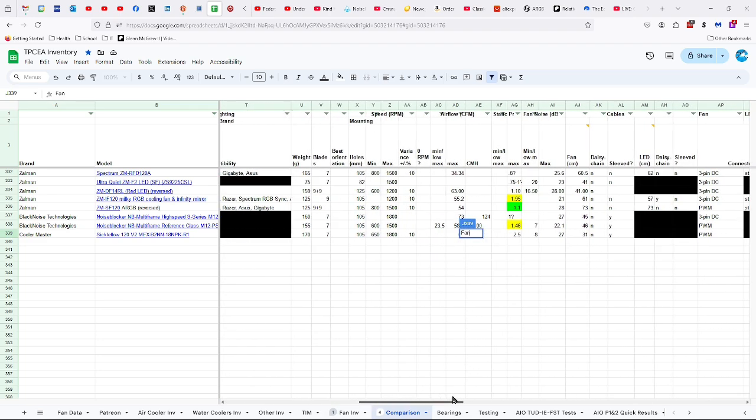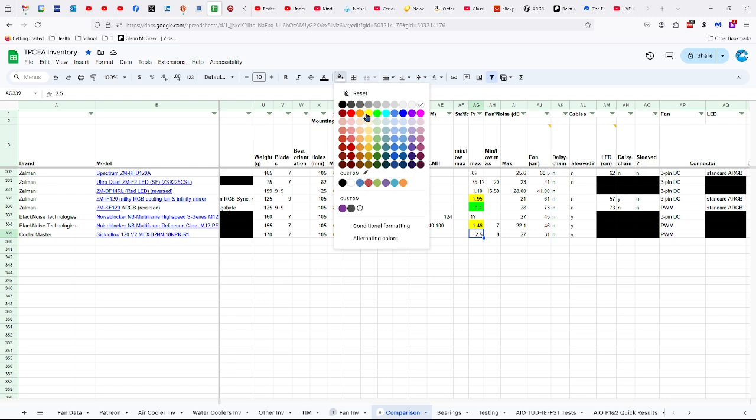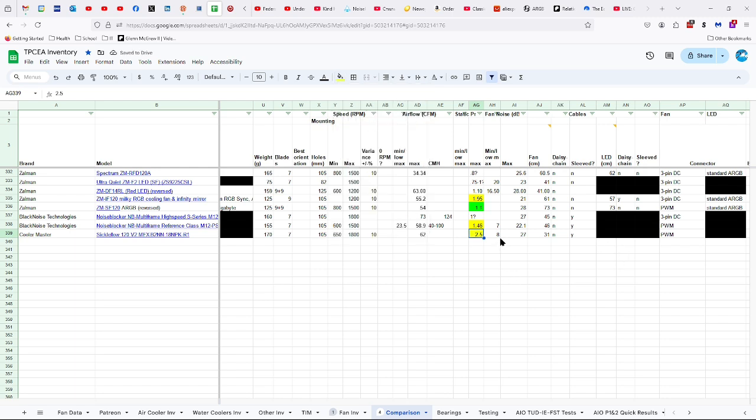170 grams, seven blades, 105 millimeters between the holes, 650 to 1,800 RPMs plus or minus 10%, 62 CFMs of airflow, 2.5 millimeters of static pressure. I'm going to say BS on that one — it was more like 1.5. And 8 to 27 decibels, 31 centimeter long fan cable. Not daisy-chained, but it is sleeved PWM connector.